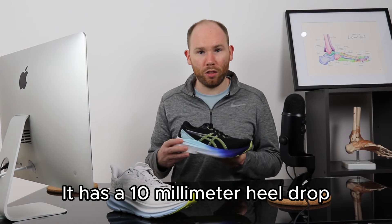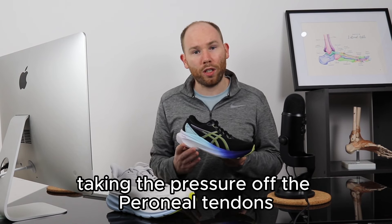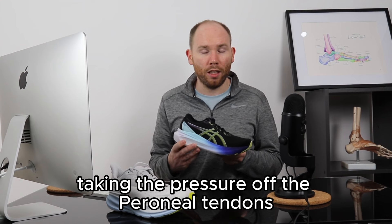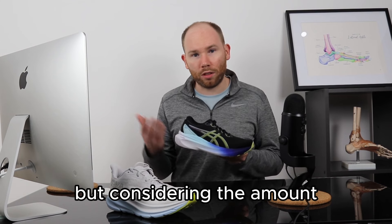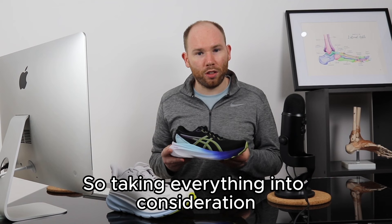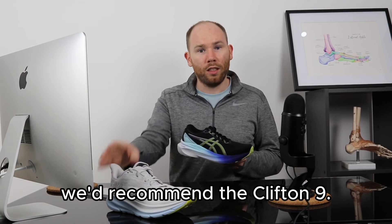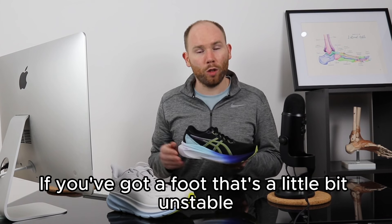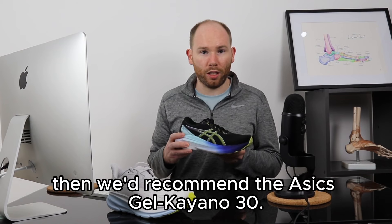It has a 10 millimeter heel drop, which elevates the heel slightly, taking the pressure off the peroneal tendons and providing pain relief. It is a slightly heavier shoe than the Clifton 9, but considering the amount of stability it packs in, it's quite light overall. So, if you've got a neutral, stable foot we'd recommend the Clifton 9; if your foot is a little unstable and needs extra support, we'd recommend the Asics Gel Kayano 30.